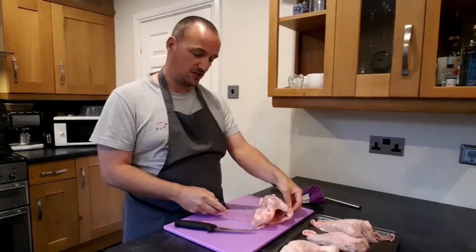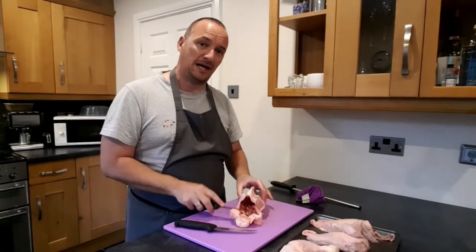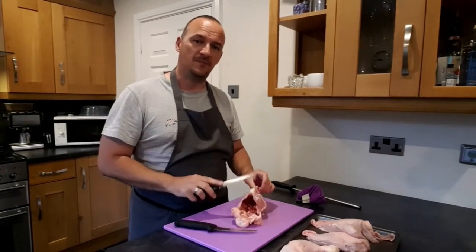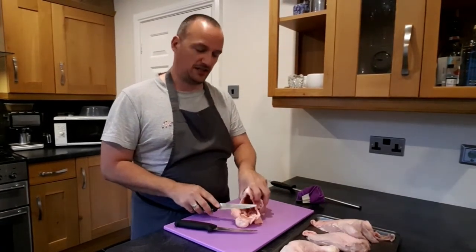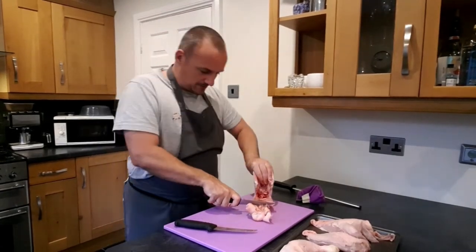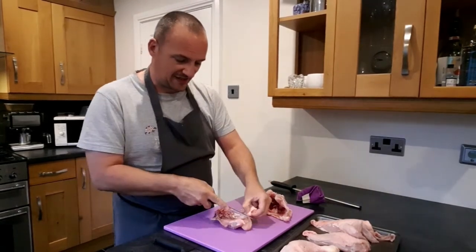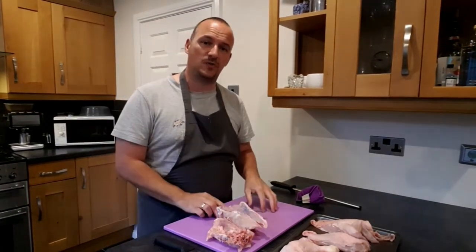Then we have our carcass left. There's nothing left on there of value meat-wise, but this is very valuable as far as stock goes. You can put this in a pan, fill it with water, and place some onions, carrots, leeks, and a little bit of celery in there and boil it for maybe two hours. Once it comes to the boil, put it down to a simmer. You can use this as the base of soups or sauces or anything like that — so even the bones of the chicken are very, very valuable. Cut down the inside of the ribcage and break the chicken apart into two pieces so it will fit in your pan easier. Also take those excess bits of fat off because you don't want a fatty chicken stock.